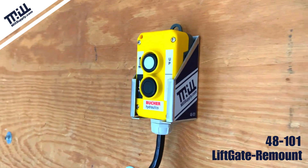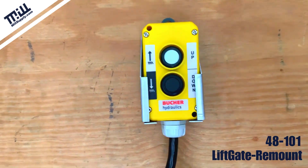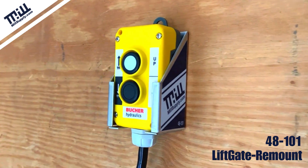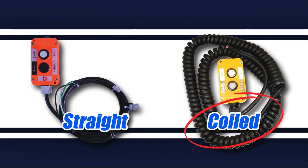The new LiftGate remount from Mill Supply keeps your LiftGate's remote control switch safe and secure during transit. The remount's slick design allows for all Butcher remote control switches to slide in and out of the mount with ease, whether you have a straight or coiled cord.